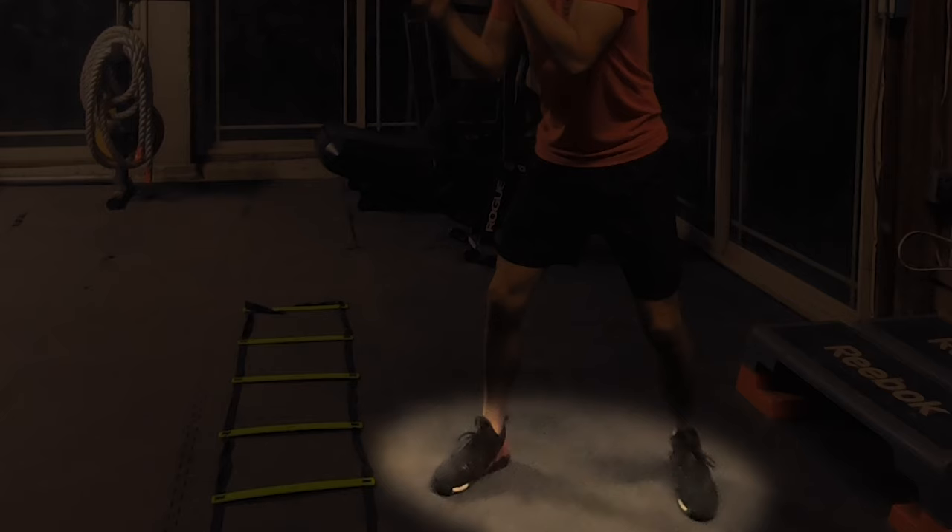This drill starts and ends in your boxing stance. As you can see, I am a natural southpaw, so my right leg is in front of my left — always starting and ending in this position. Since most of the world is right-handed, you would simply switch this position, having your left foot in front of your right foot.